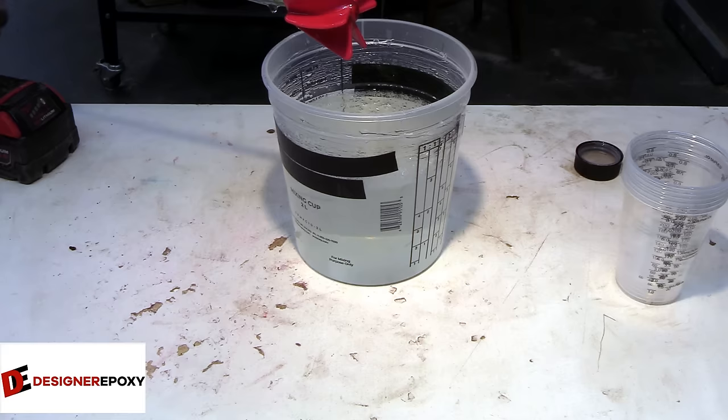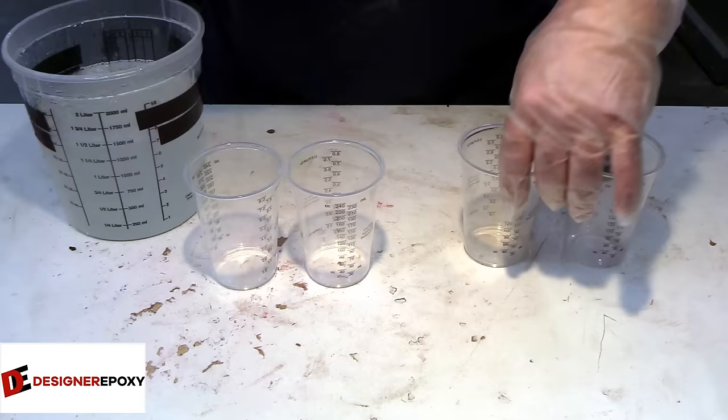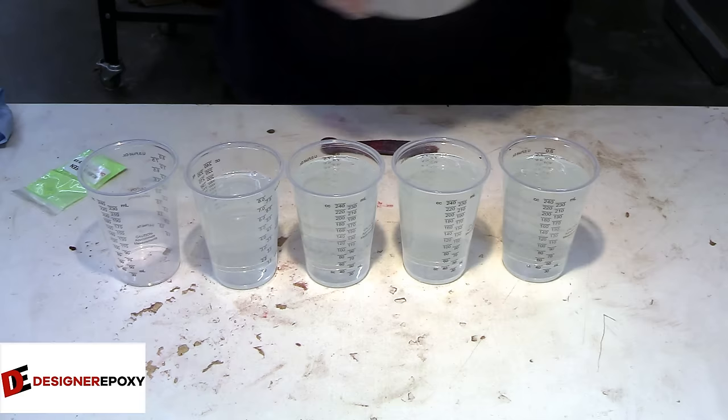That's the great thing about ArtCast Pro Series — 24 hours later you'll be able to move forward with your project and you're not held up. Please mix your epoxy very thoroughly so you won't have any issues when it comes to casting.